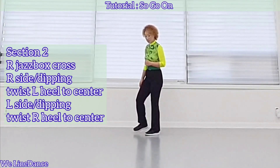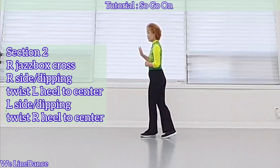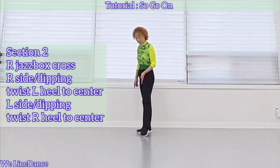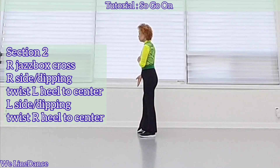Section 2: Jazz Box — cross, back, side, cross — and step to side, dipping to your right, and twist left heel to center, and dipping to your left, and twist your right heel to center.